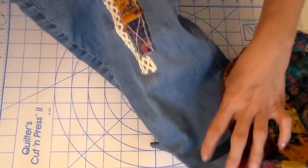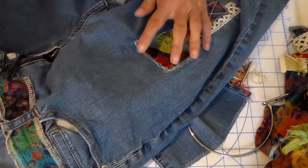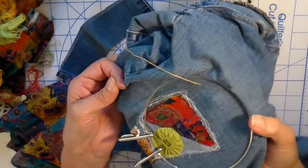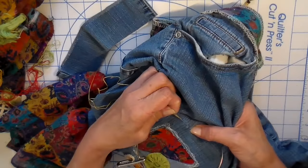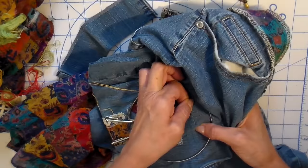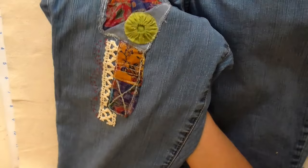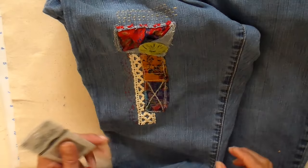Now I've added some markings with my mark-be-gone pen just where I want to try that sashiko. I'm using my tension hoop for this, and here I'm starting — just doing a running stitch. I did get my sashiko stitching done, and here are a few things I discovered as I was working.